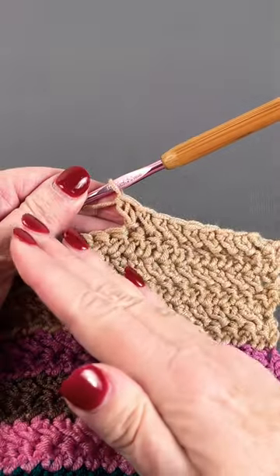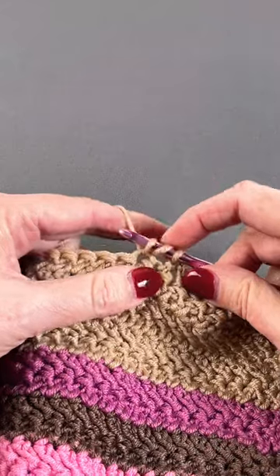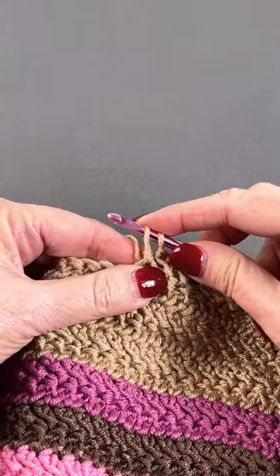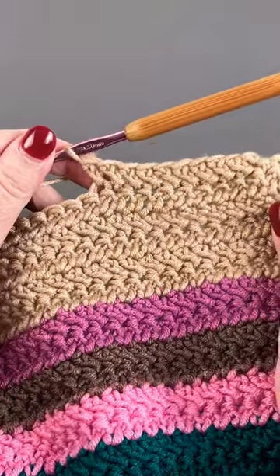You can see the stitch is slanting. Let's do that one more time: yarn over, insert your hook in the stitch, yarn over and draw up a loop. Draw that loop through the one already on your hook, chain one, yarn over, draw through two, and finish your stitch. And that's all there is to it.